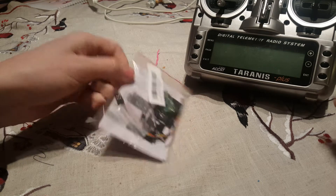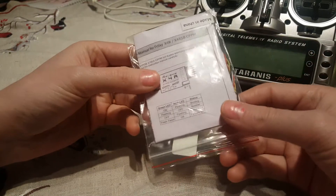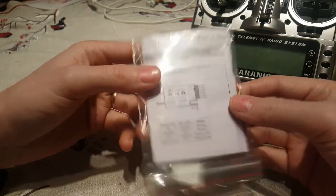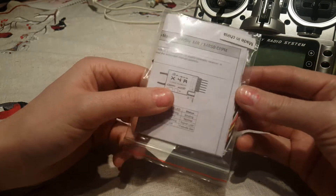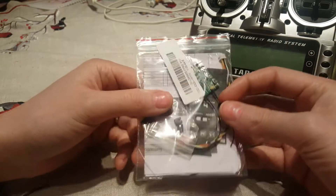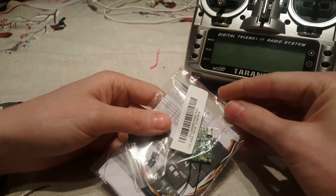Here is the FrSky X4R-SB version of the receiver. It has the non-EU version firmware, but I will show you on my Taranis how I will program it.